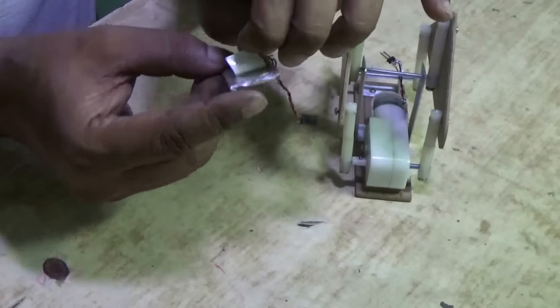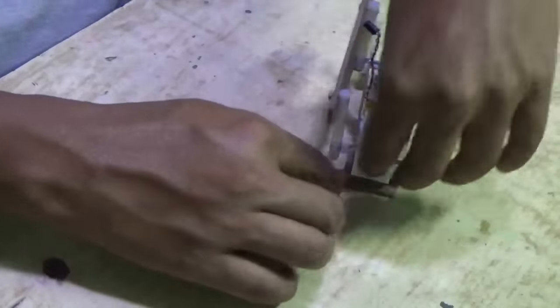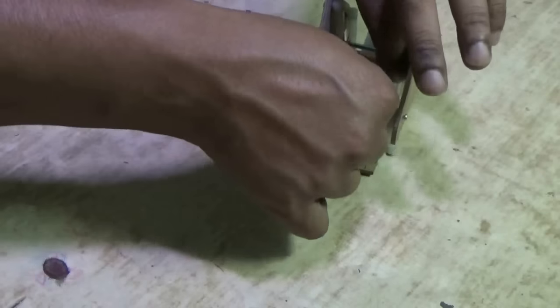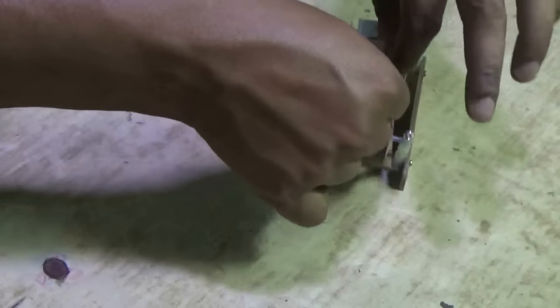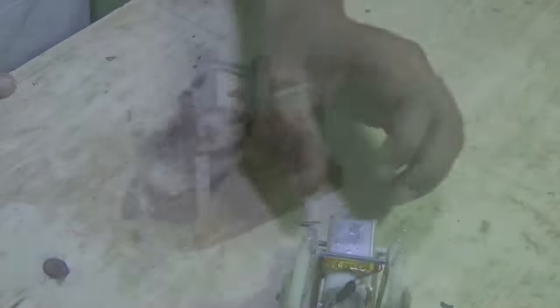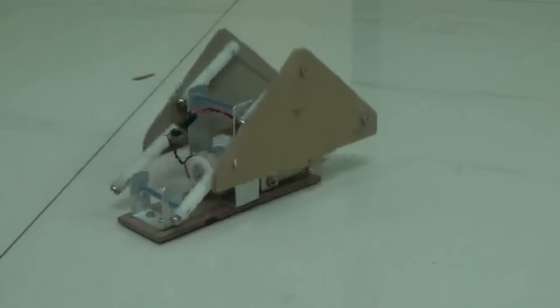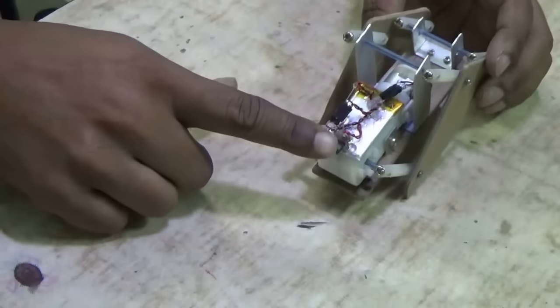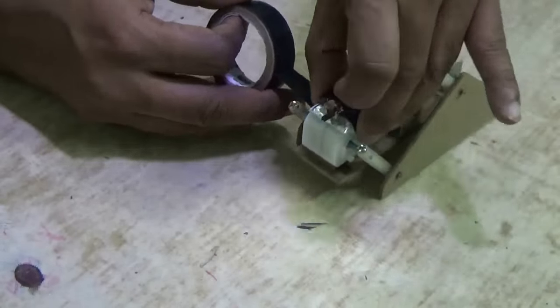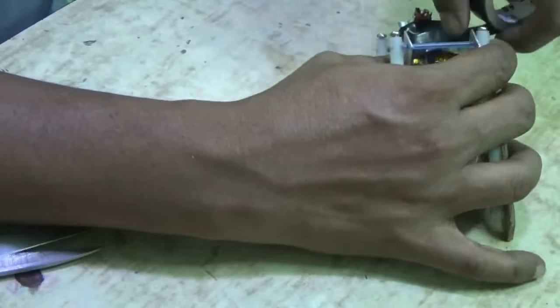Now you need a battery. I am going to use a small 3.7-volt LiPo battery. Once you power it up, the robot will start working like this. I have connected a switch in series with the positive line. Put some black tape around it and your robot is ready.